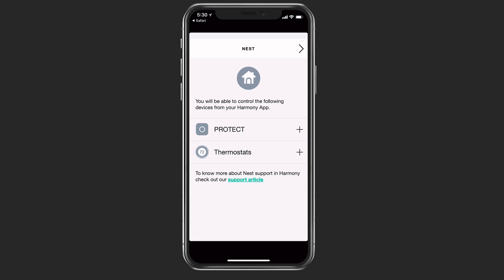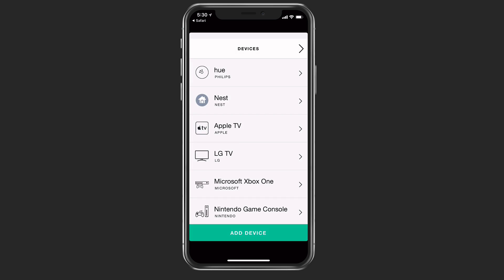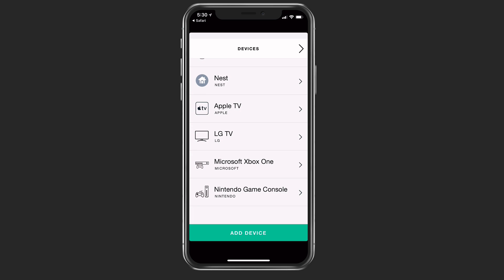As you can see, I have protects and thermostats. If I just tap the plus, I can add the thermostat — I've got one in the hallway that I can control. It's also got my Nest protects, showing the different ones I've got. So it's just a visual of what I have available. Now Nest has been added and my Nest information is on there as well.